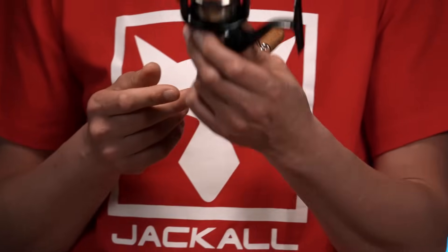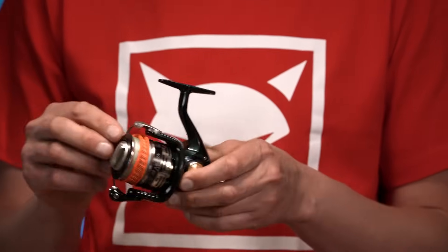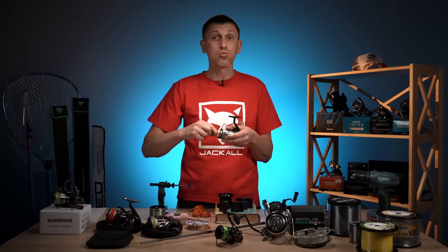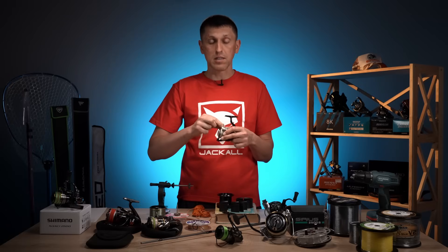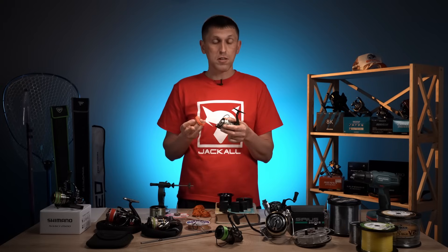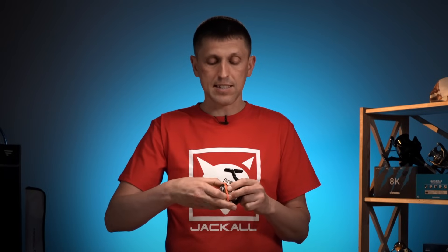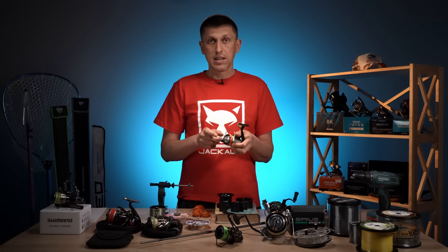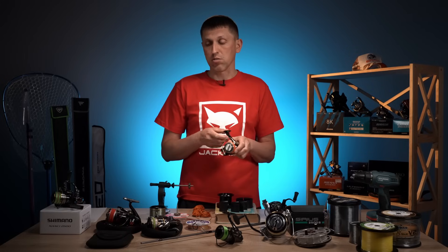Ще один із моментів по бекінгу, про який мало хто згадує, але він теж є корисним. Якщо ви ловите ультралайтовою котушкою малого розміру з тонким діаметром шнура — у вас було 150 метрів цього шнура, ви обірвали там 50, навіть 80, навіть 100 метрів — за рахунок його малої товщини ви не настільки сильно відчуваєте зменшення заповненості шпулі. Це для вас не критично, це вам не заважає ловити.